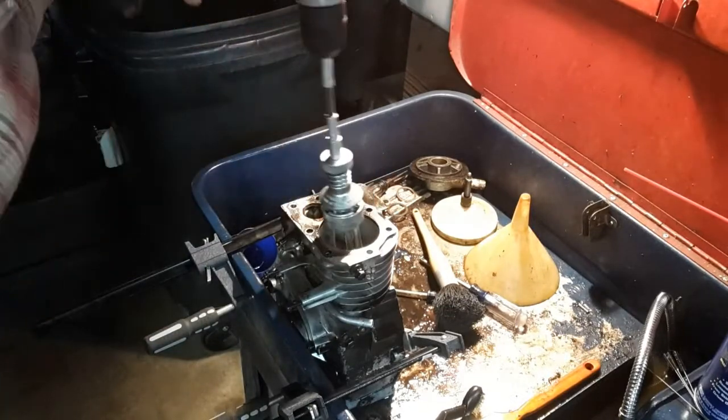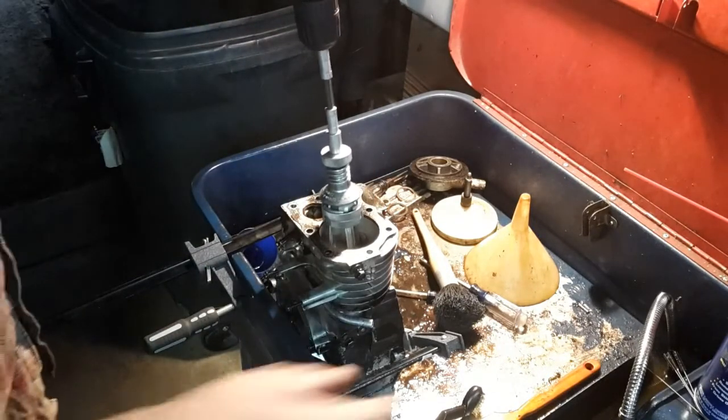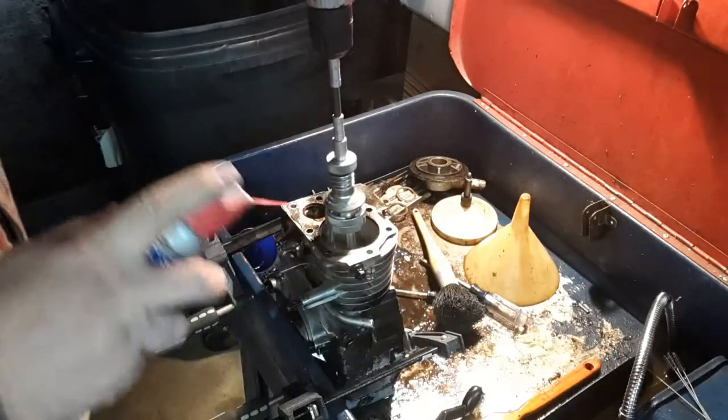Again, we're not trying to make this bore bigger. All we're trying to do is just break the glaze, so it won't take very long.